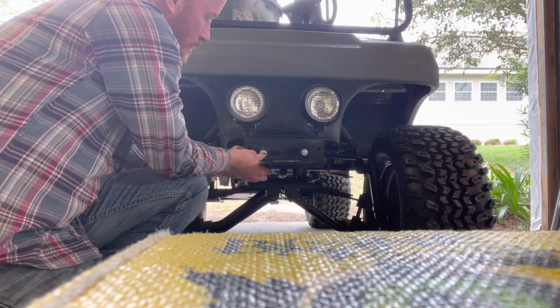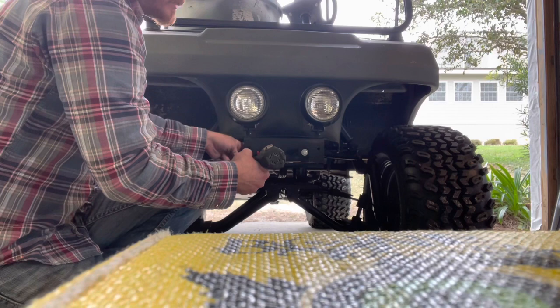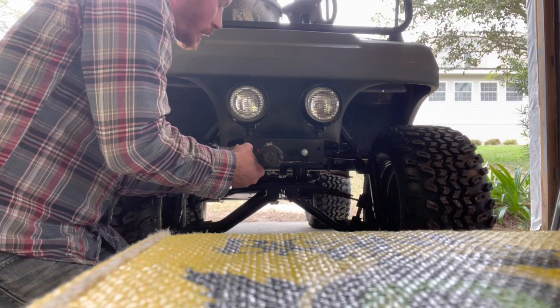Basic 7/16th bolts that I have laying around. Again, I'm not using this as a major structural support at this point. Pretty simple to be honest - centered up as best I can.